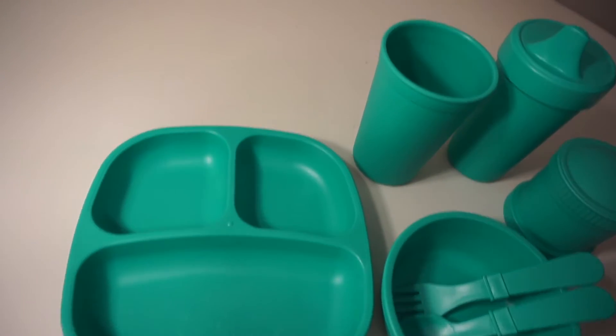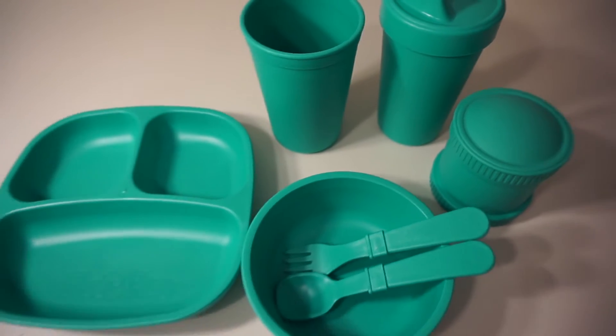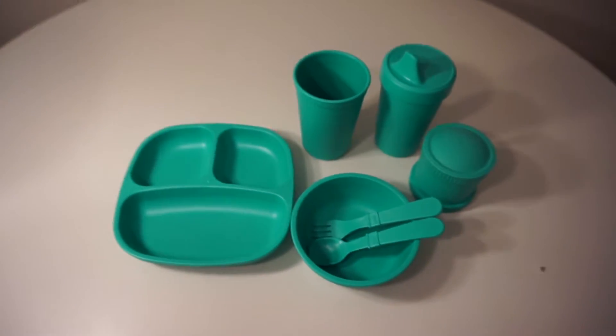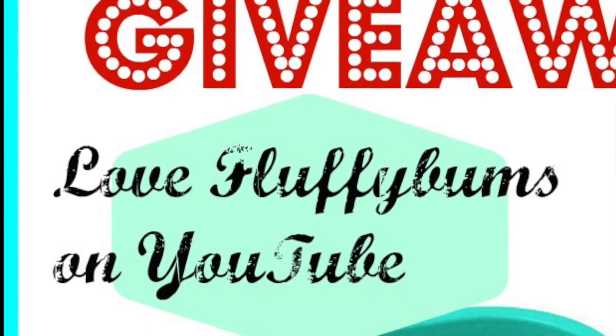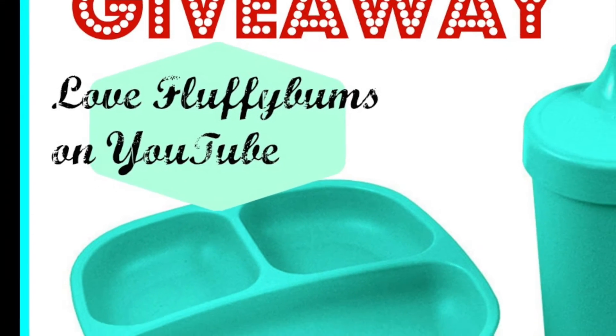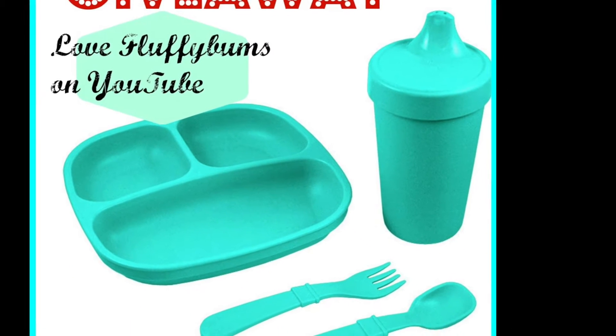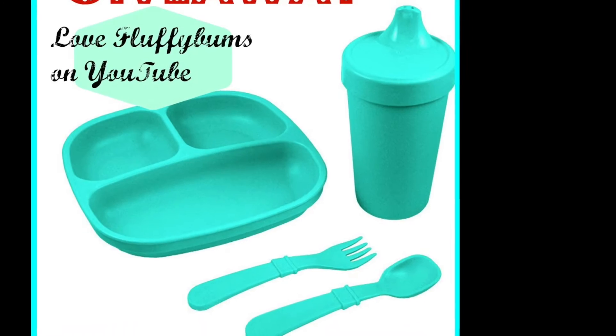Hi friends, this is Nadia from Laugh Laugh Bums and today I will be reviewing for you this beautiful Replay feeding set. Replay and I are giving away one of these beautiful feeding sets and all of the information will be at the end of the video, so make sure you stay so you can find out how you can enter the giveaway.